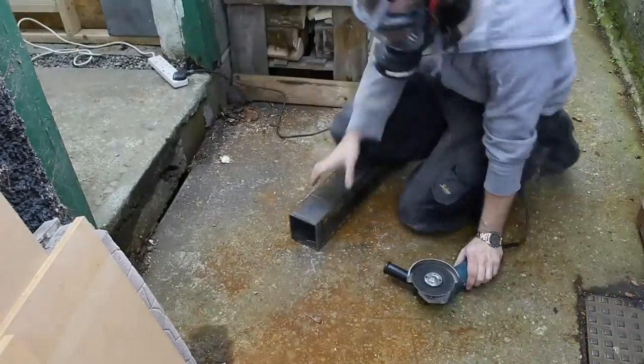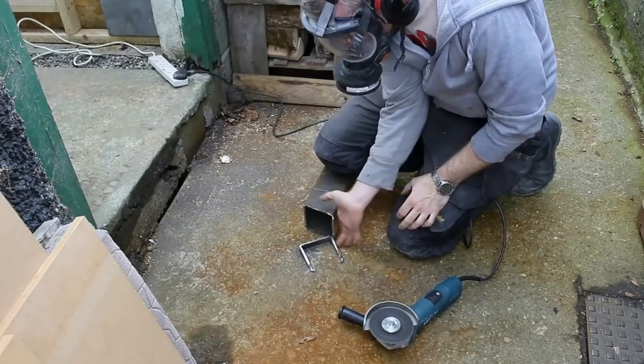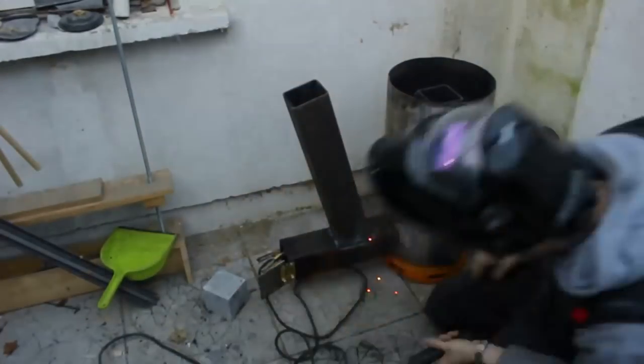I cut the angle here for the feeder tube — I just marked a small angle and cut it out. It's very arbitrary. And welded it all in place.